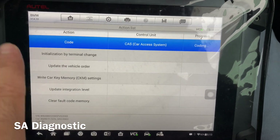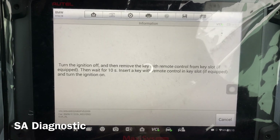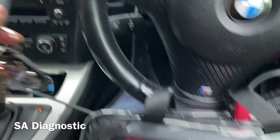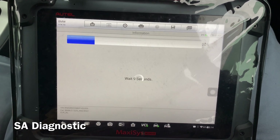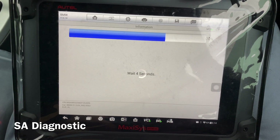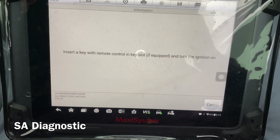It will start doing its job one by one and after it's all done it will update the system. Here it is — it's telling us to take the key out and turn the ignition off. It will now tell us to put the key back in and turn the ignition on. Let it do its bit — yep, insert the key and ignition on, here we go.